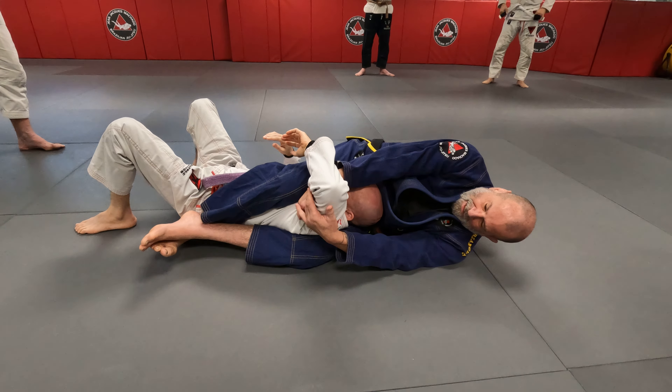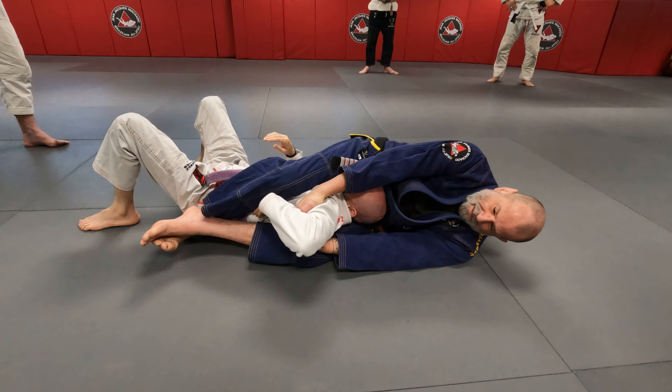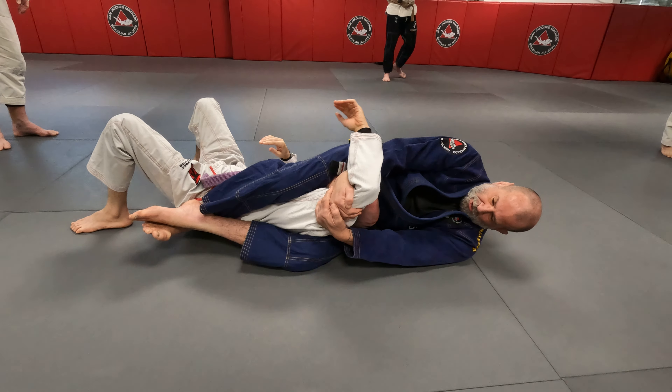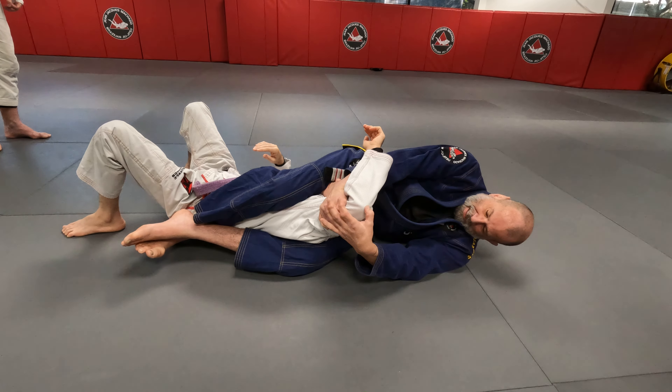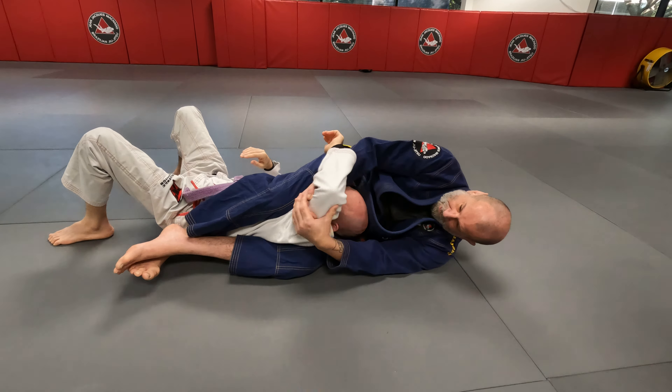The key to making this work is holding onto his shoulder. Because if I don't hold this shoulder, he's going to get his arm in and escape. I usually like to have the shoulder up a little bit higher so it takes away his leverage. Because as soon as his elbow comes above his shoulder, he has no leverage. His leverage is here — from here, he's not going anywhere.